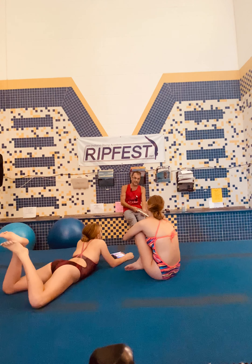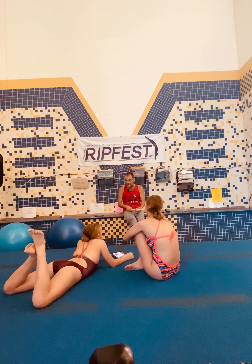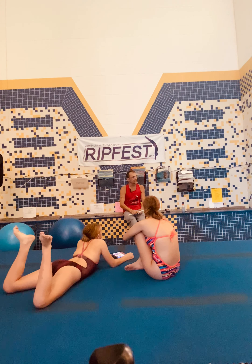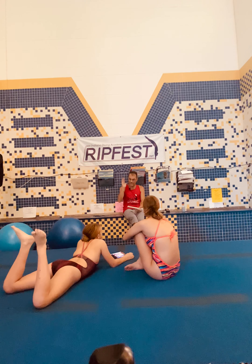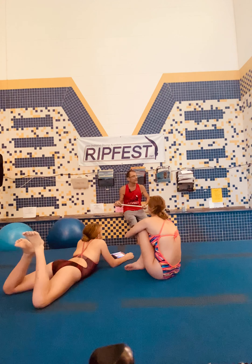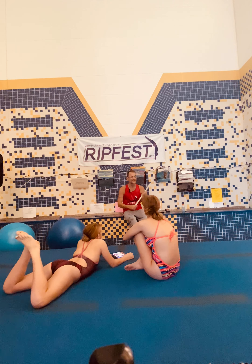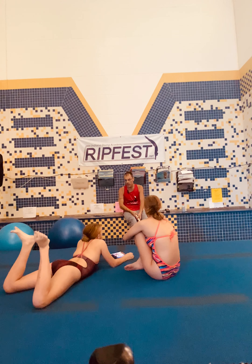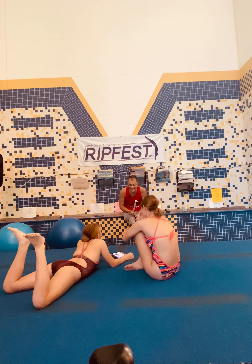Today we'll do swivel seat jumps from poolside, swivel seat jumps from the one meter, and then somersaults — pike, kick, pike straight, pike snap, whichever word combination you prefer. We're going to do them standing, double bouncing, regular approach, and triple bouncing. You're going to have to try to control the amount of somersault you're getting, but all the somersault is going to come from a little bit of the hips and mostly from the feet.